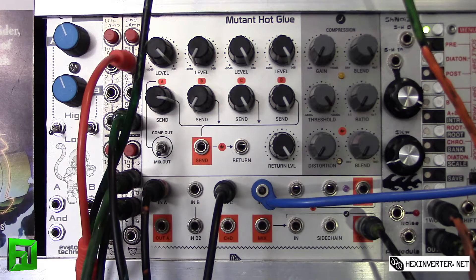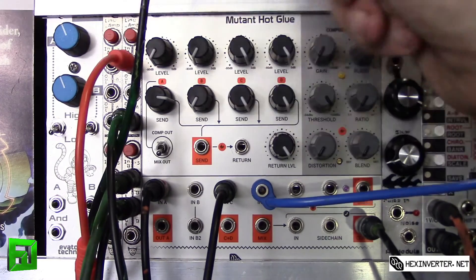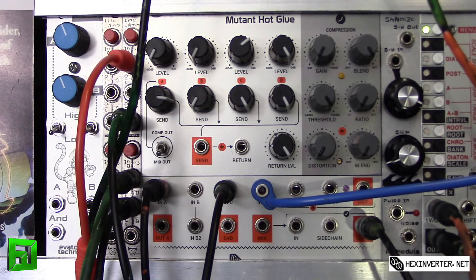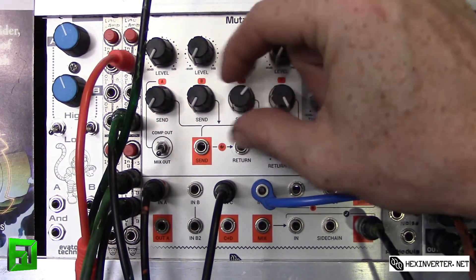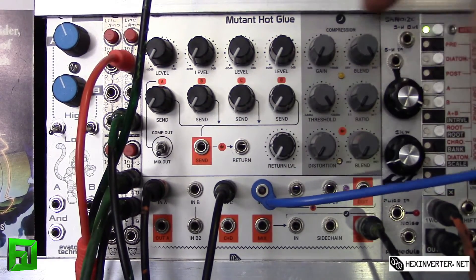The line amp will allow me to boost the audio level up to CV level so I can do other things with it. We have our A input, B input — B input is actually one and two, so you can plug a stereo input in there or two different channels. Then there's C input, D input, and down here you have effect sends and your return level.